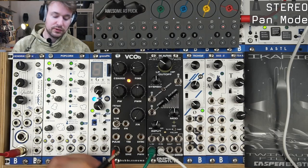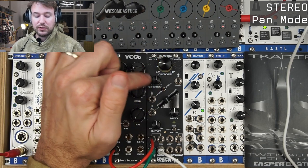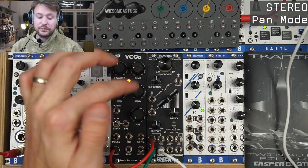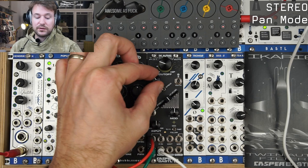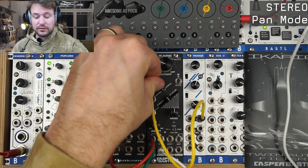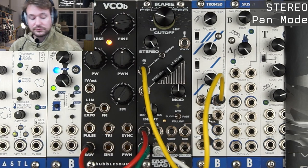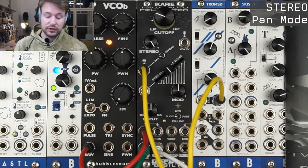Now let's talk about the pan mode. Until now we've been using the stereo potentiometer in the spread mode — that mode detunes the left and right filter. But if I flip to the panning mode I'm basically just doing panning: I go left, I go right. I can plug an LFO and do some voltage-controlled panning. I can flip the switch and have a different stereo effect — it's either spread or pan.